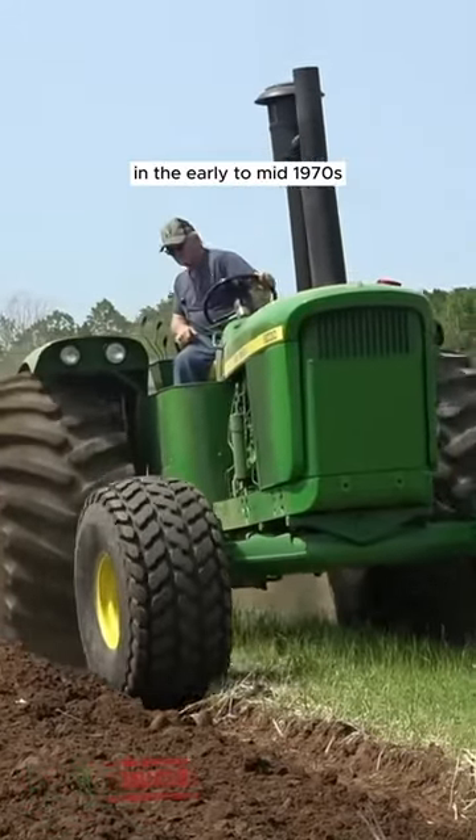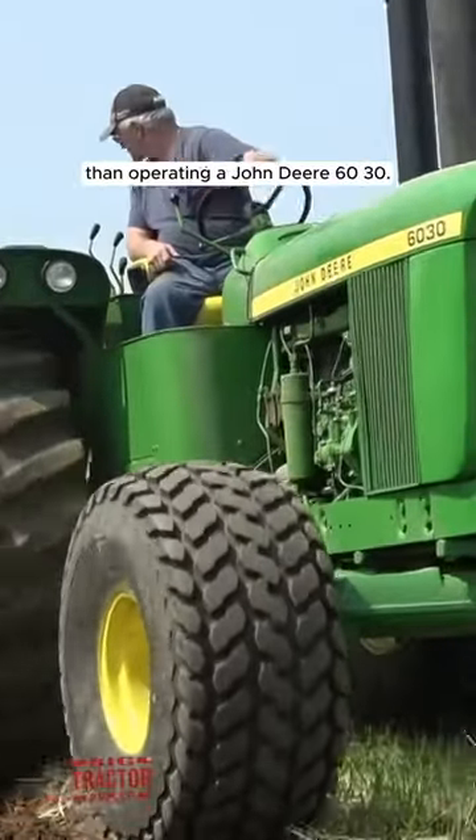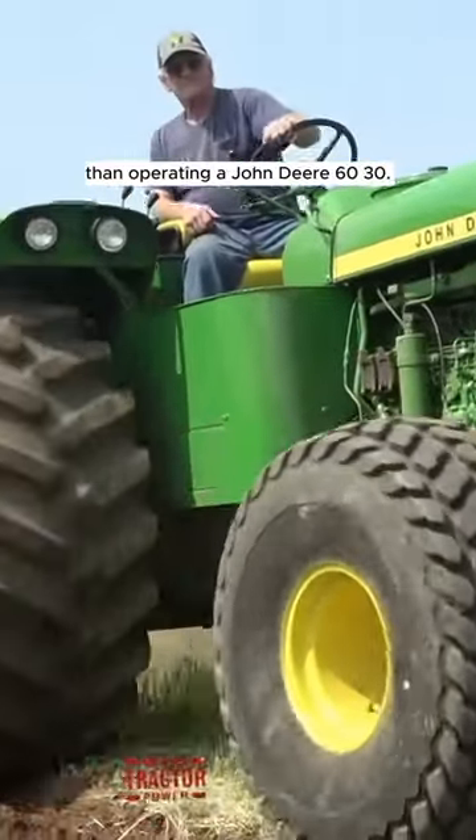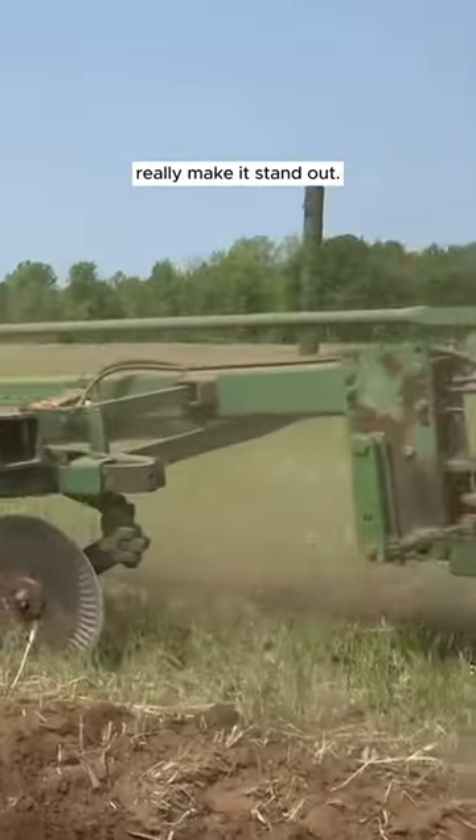If you were a John Deere customer in the early to mid-1970s, it didn't get any cooler than operating a John Deere 6030. The Firestone tires on the 6030 tractor plowing in this video really make it stand out.